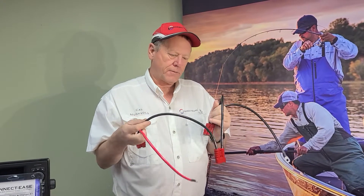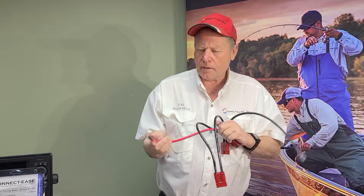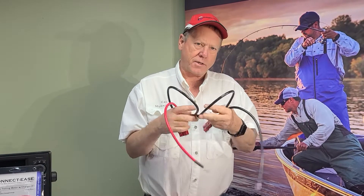Hi, welcome to ConnectEase. For those of you who have a heavy-duty system and you need 6-gauge wire, we developed a HD system — a heavy-duty system with 6-gauge wire.